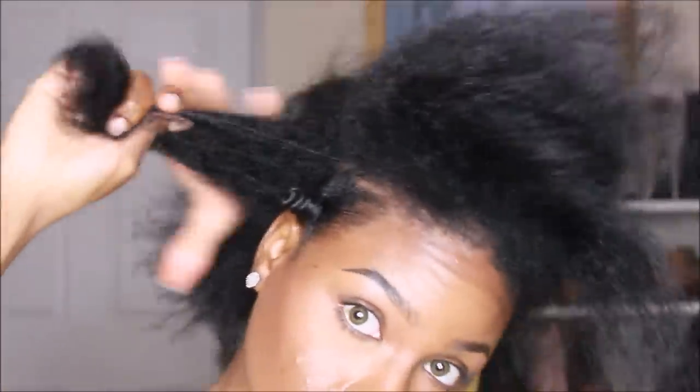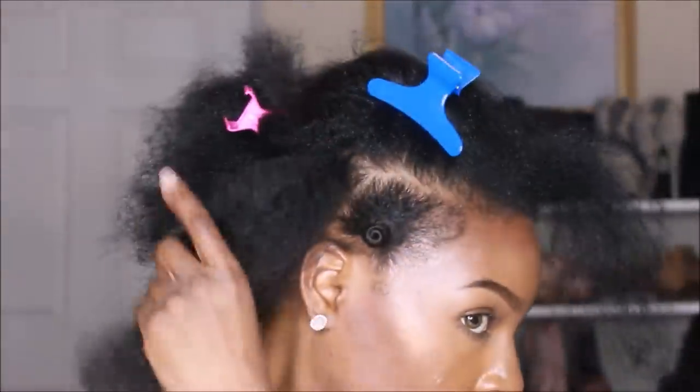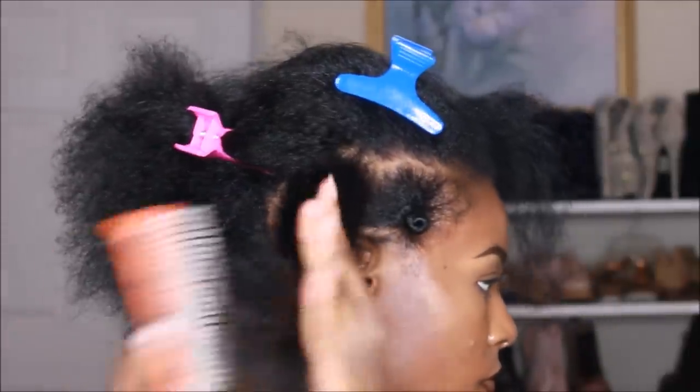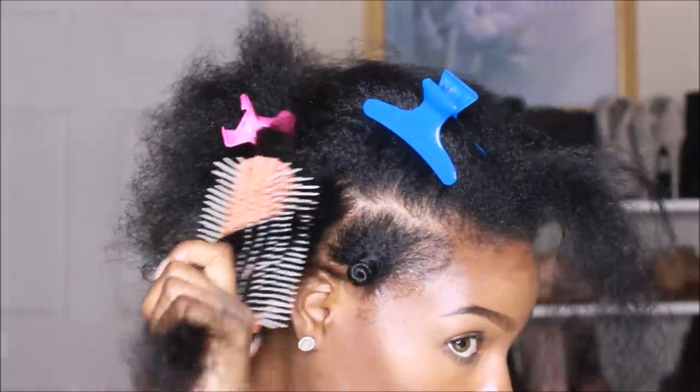Make sure you clip the rest of your wild and crazy hair away so you have room to work. I'm taking my denman brush and detangling from the ends to the roots, of course.